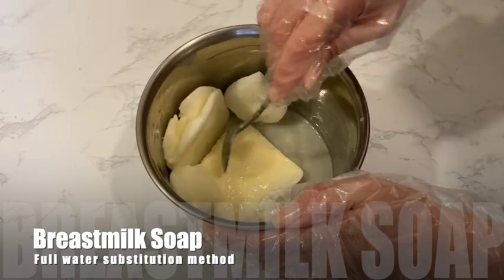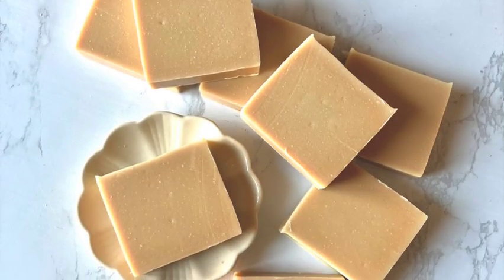You can revisit my previous breast milk soap video to see how I've made a Bastille soap for babies.